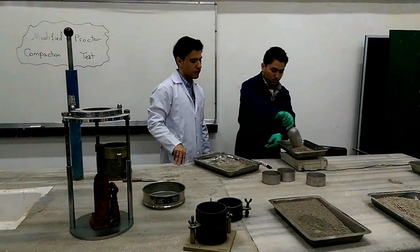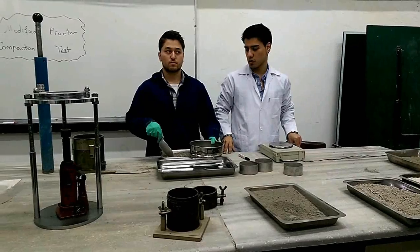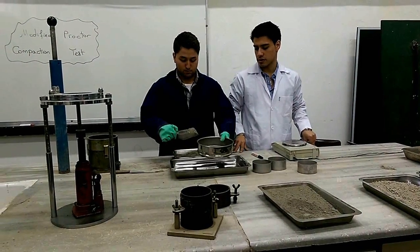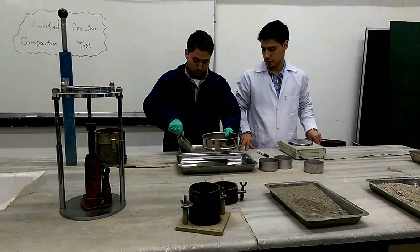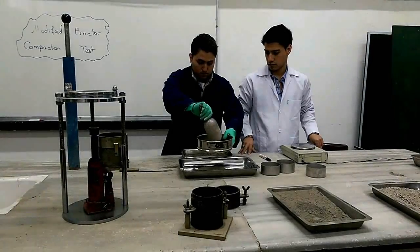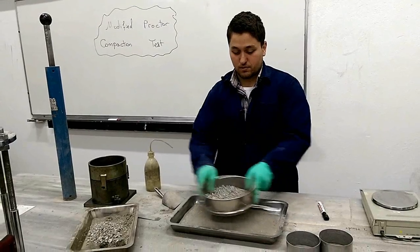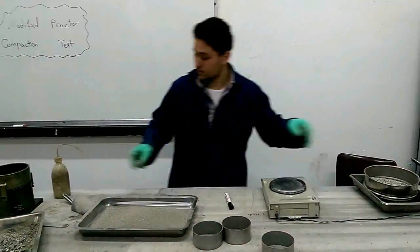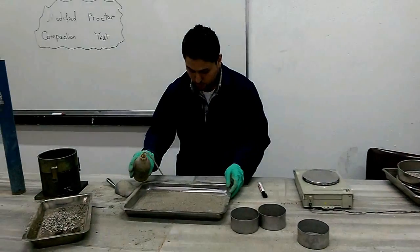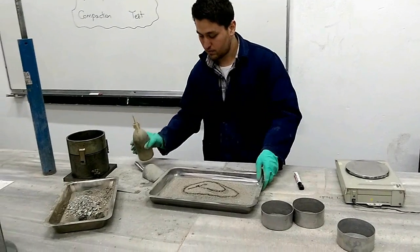The next step is to pass the soil through the sieve, as you can see. After passing the whole soil sample through the sieve, we have to add about 5% water and mix it to obtain a uniform sample.